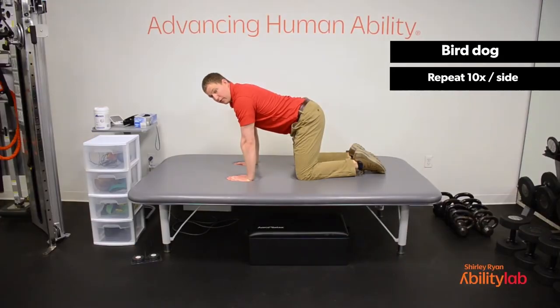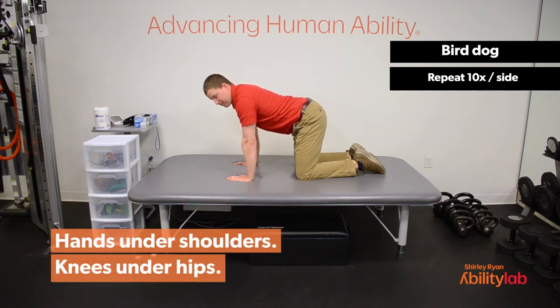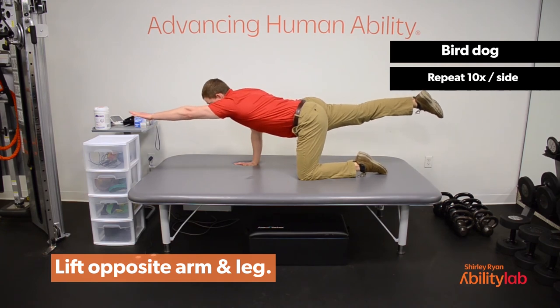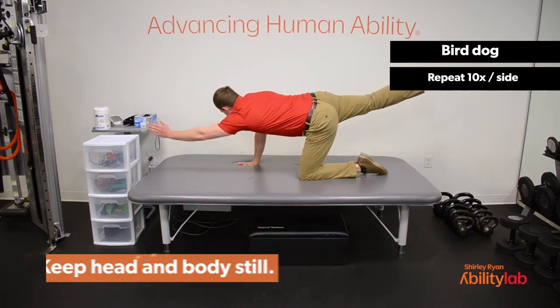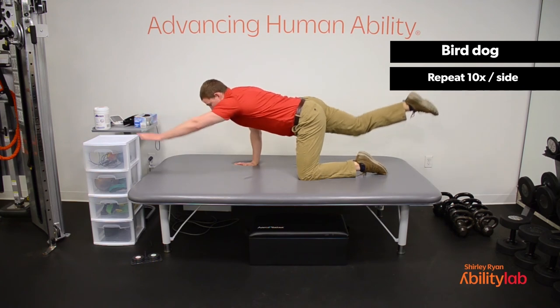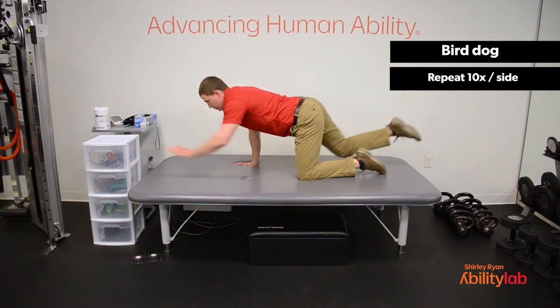For our next exercise we're going to do the bird dog — we're going to be moving opposite arm and opposite leg. If it's too difficult to pick up both limbs at the same time, just do one limb at a time. Reach out as if someone was pulling your hand away from you and someone was pulling that leg away from you — long limbs — and then return back to the start position. When you're doing this, try not to tilt the hips or the spine when you reach out. Try to keep your spine as still as possible, with only your arm and leg moving while the rest of your torso stays still. We're going to go ten repetitions to each side.